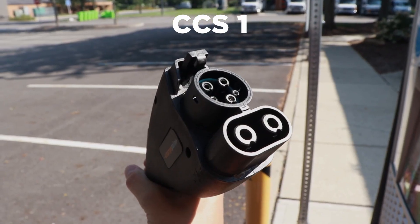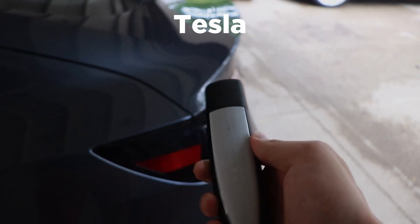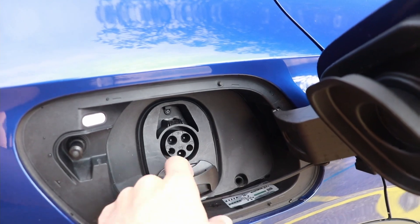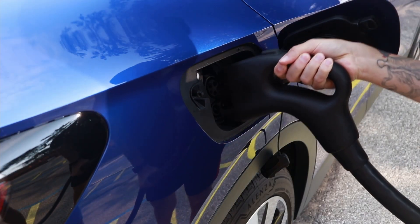For fast charging, there are three main plug types: CCS, CHAdeMO, and Tesla. The CCS plug is what most new vehicles are using nowadays — basically any new vehicle coming to the United States is using a CCS port, and that is pretty much the new standard. CHAdeMO is also one that some vehicles use, but that's pretty much gone away at this point. The Nissan LEAF is really the only new vehicle still using it, and they'll likely switch away very soon.